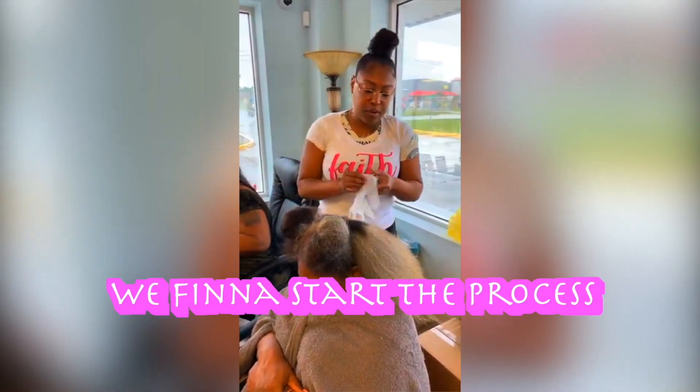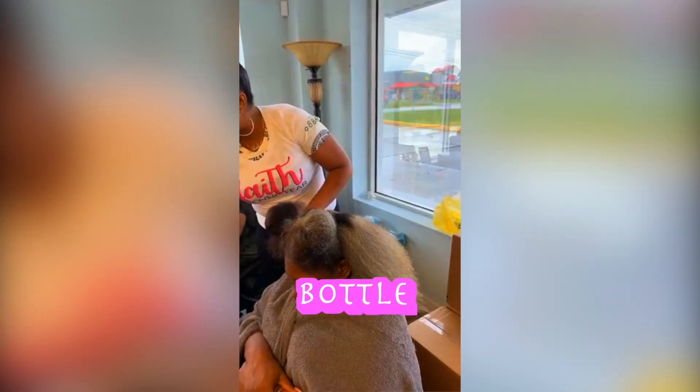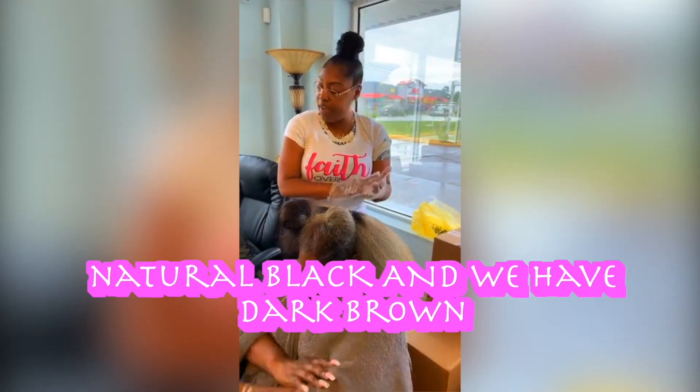So I'm gonna put on my gloves and finna start the process. By the way, you all, this is a 7-ounce bottle. The hair dye is $39.99. We have colors natural black and we have dark brown.